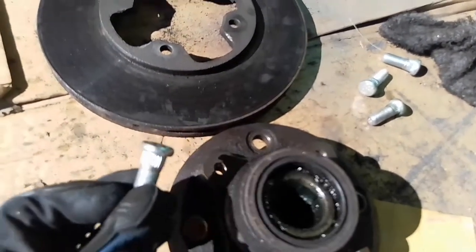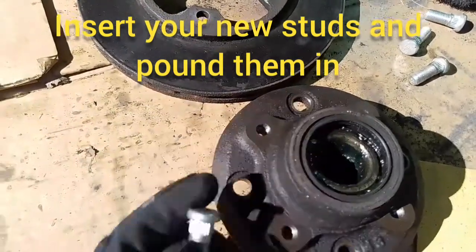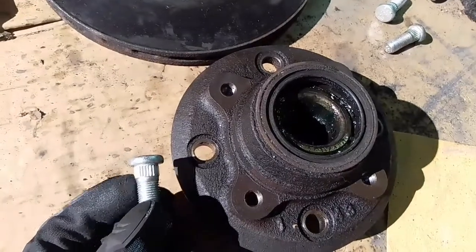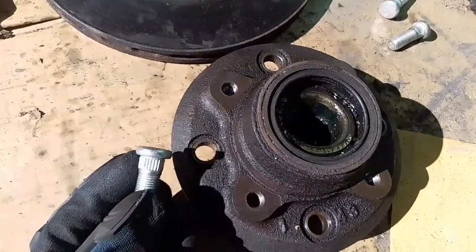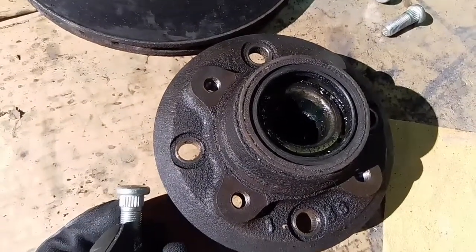Now take the new bolts — you can see they have knurling on them which matches the knurling on the inside of the grooves. Just set them in and tap them in enough so that none of the knurled section shows on the outside. The cap should sit flush.